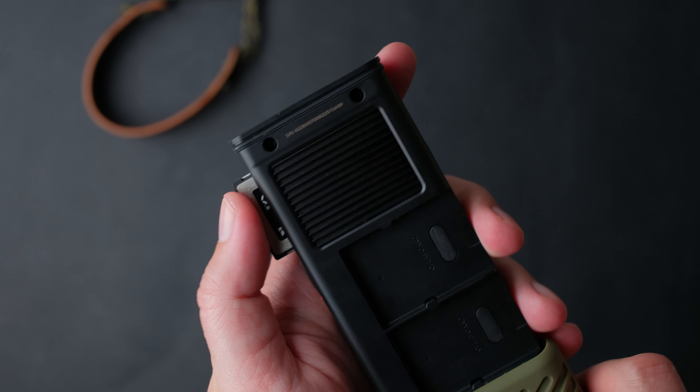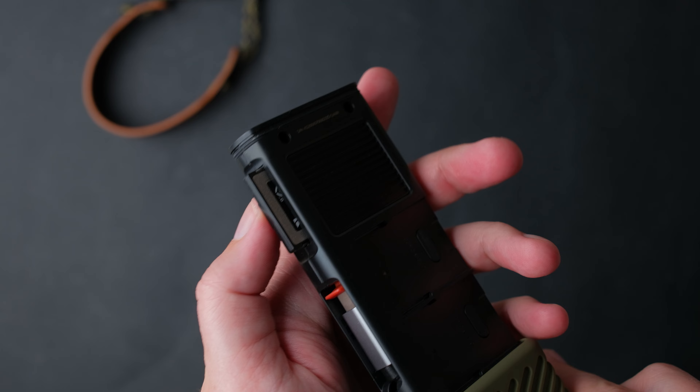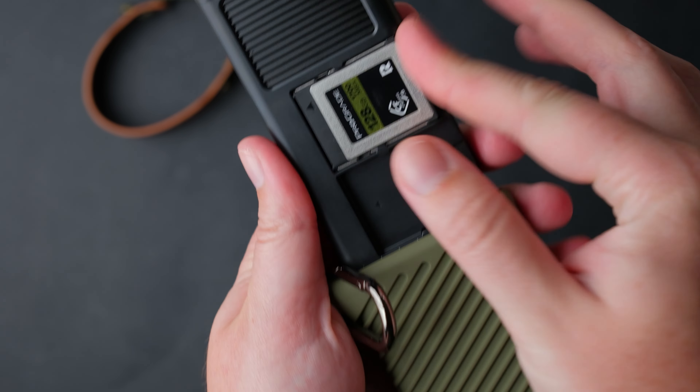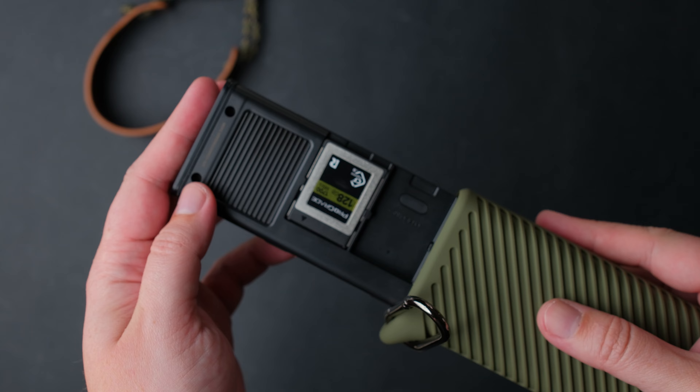Above the card reader part, there is a heatsink that is going to help you get steady transfers when you have really large files or too many files.